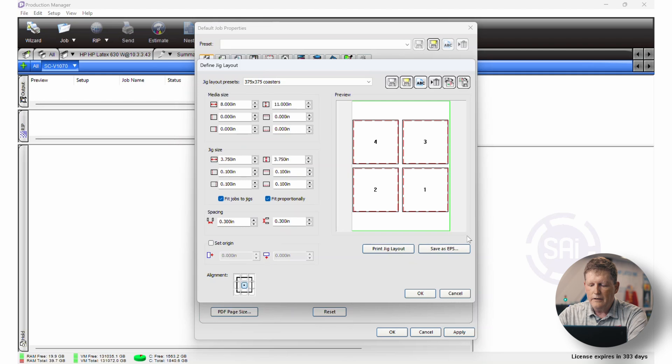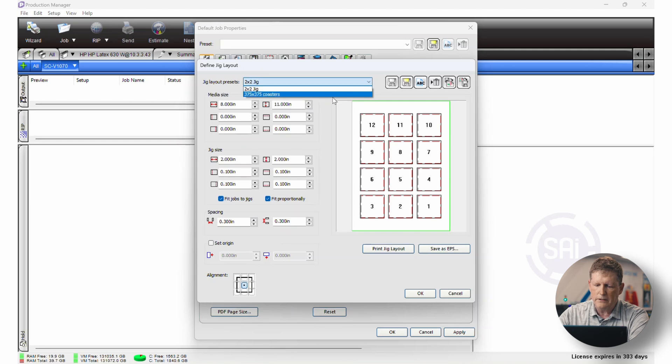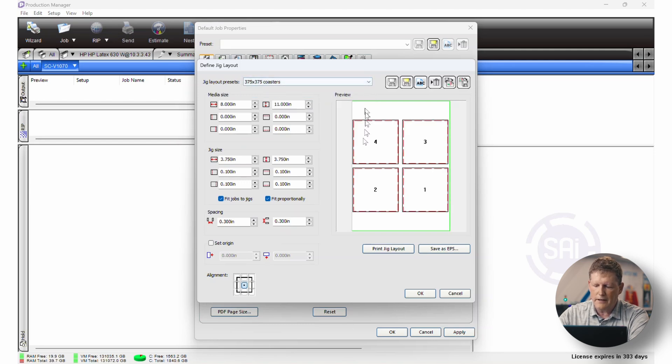So you can print the jig layout or save it as EPS. One last thing I want to mention: once you have everything defined, make sure you save it as one of your jig layout presets. Right here at the top we have a disc icon with yellow — that is the Save As button. Click it, name the layout you're saving, and save it. You'll be able to bring it up later very easily. We can go between the 2 inch by 2 inch and the 3.75 jigs just like that.